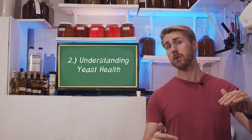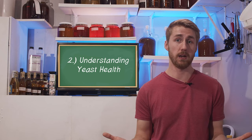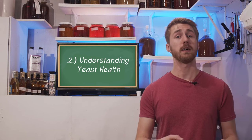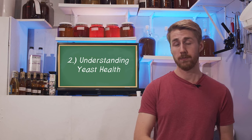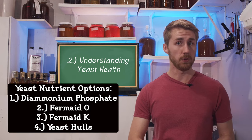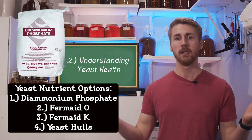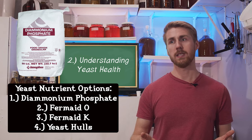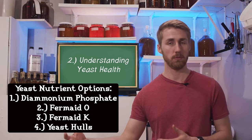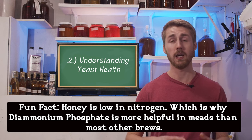That leads us into the second thing: understanding yeast health. Yeast health is exactly what it sounds like — how healthy are your yeast and how well are they fermenting. Yeast need food, and their food comes in the form of yeast nutrient. There are multiple kinds you can purchase. For example, there's diammonium phosphate, which is basically nitrogen. It goes straight into the brew and yeast use it for their fermentation, though it's not the most nutritious thing for them.